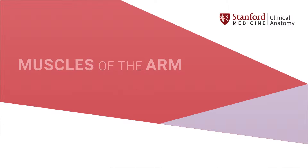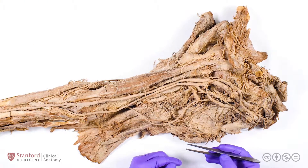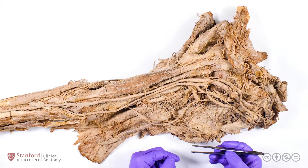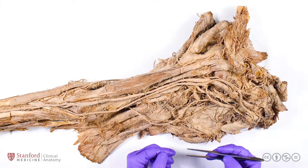In this video, we will be discussing the muscles of the arm. Anatomically, we define the arm as the region between the shoulder and elbow joints. We refer to the more distal portion of the upper limb as the forearm.